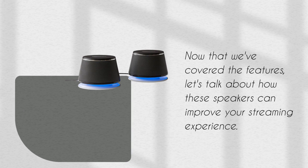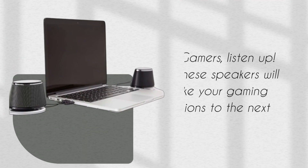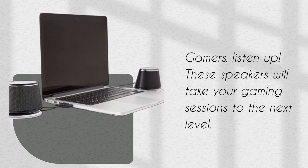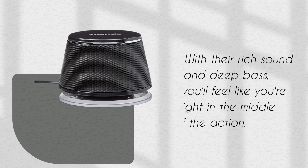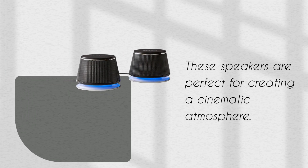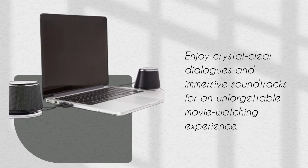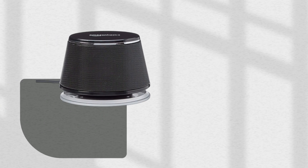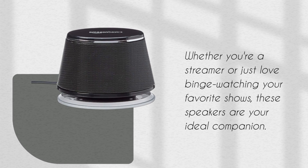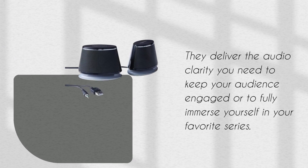Now that we've covered the features, let's talk about how these speakers can improve your streaming experience. Gamers, listen up — these speakers will take your gaming sessions to the next level. With their rich sound and deep bass, you'll feel like you're right in the middle of the action. Hosting a movie night? These speakers are perfect for creating a cinematic atmosphere with crystal clear dialogues and immersive soundtracks. Whether you're a streamer or just love binge-watching your favorite shows, they deliver the audio clarity you need.